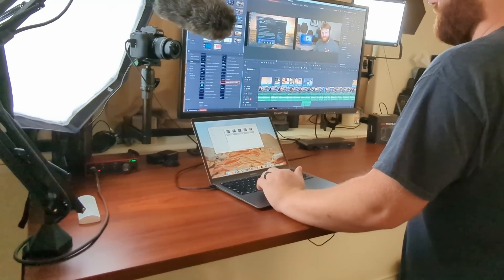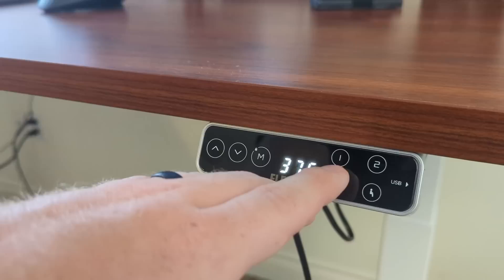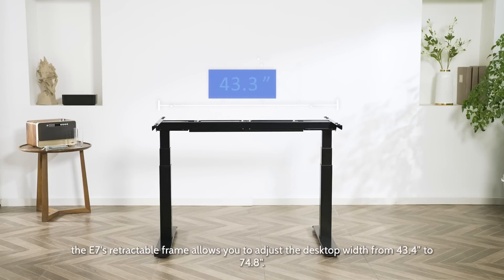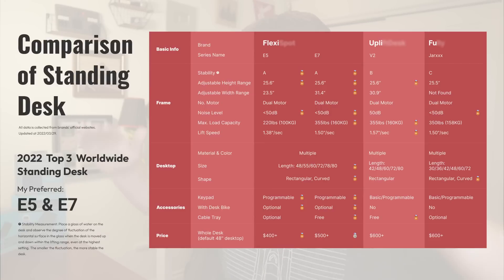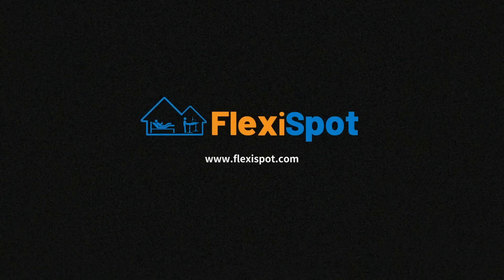Today's sponsor is FlexiSpot. What I'm using here is the FlexiSpot Pro Plus Standing Desk E7. On this desk I have everything mounted — a whole arm setup with my camera, microphone, lights, and monitor. These desks are incredibly sturdy, and of course it is a standing desk, so there's a touchpad with up/down buttons, a memory button, and presets for standing and sitting. The E7 is on par with competitors at a lower price point, features adjustable-width legs, and supports up to 355 pounds on the lift. The lower E5 model supports up to 220 pounds. Check the link below — they're currently running a FlexiSpot Tech Day sales event where you can save a fair bit. Thank you FlexiSpot for making this video possible.